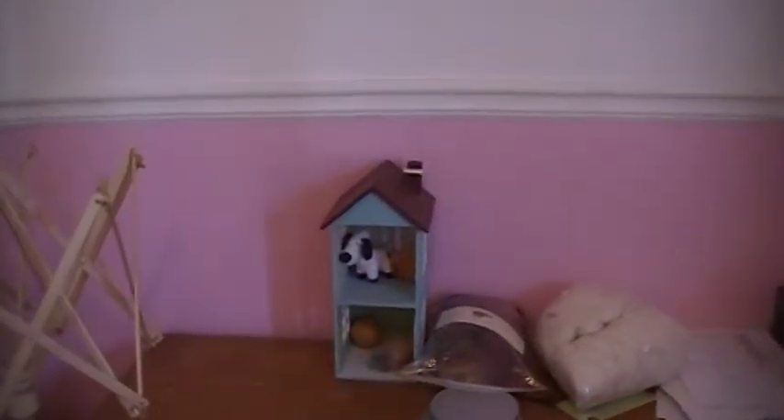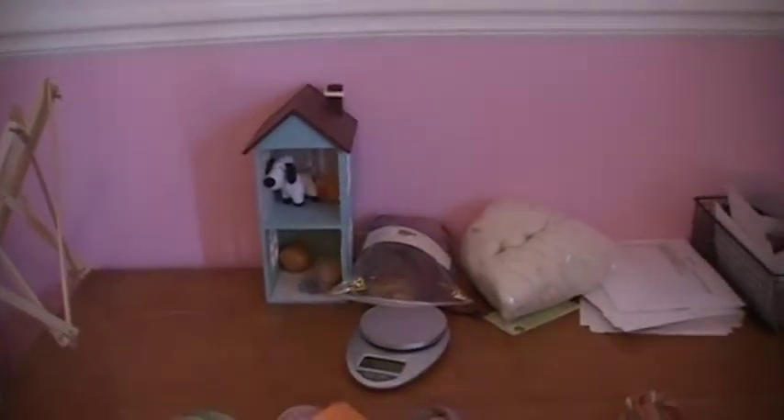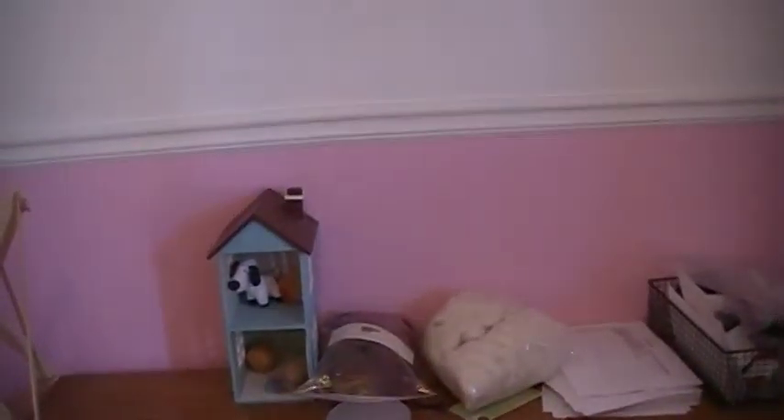I just wanted to show you my pink walls — they're lovely pink walls, but I didn't pick the color. It was like that when we moved in, and sometime in the next couple of months I hope to completely redo everything, including taking that chair rail down off the wall because I don't really like it. It's not very well done.